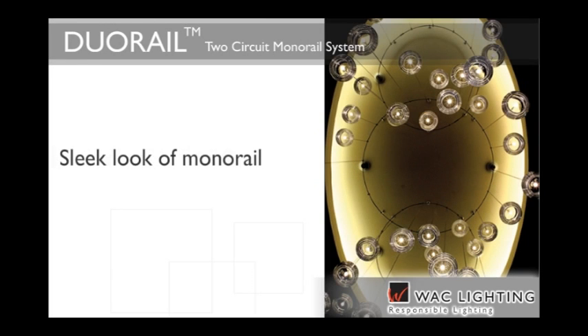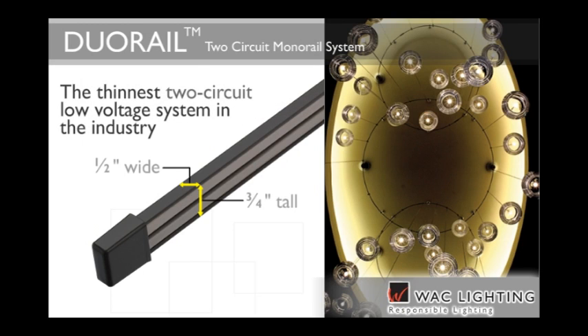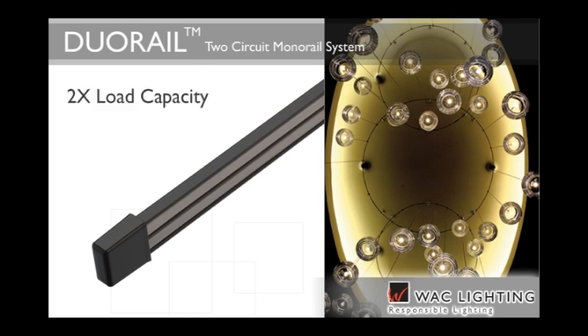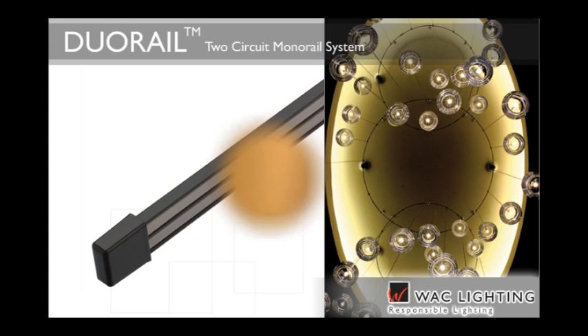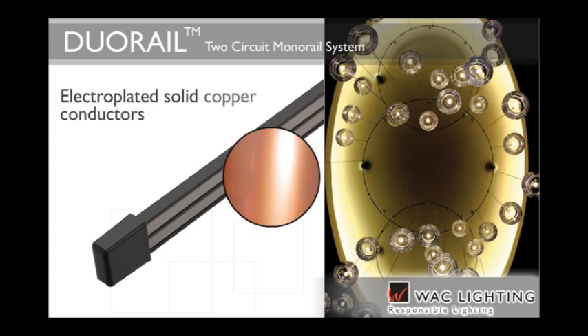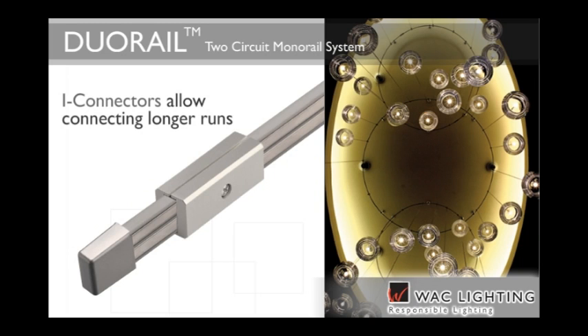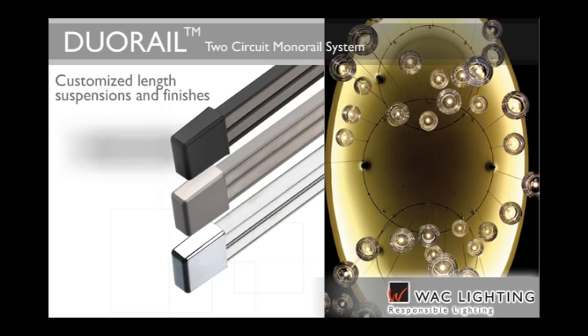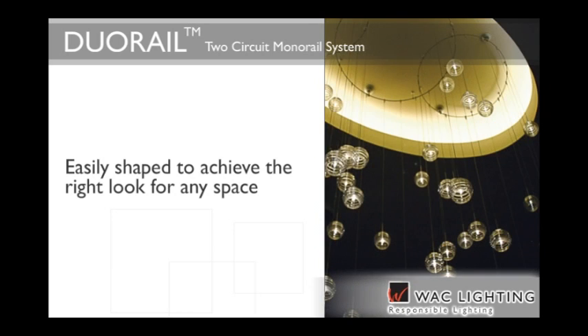Duo Rail offers the sleek, minimalist look of a monorail system with more capacity and control. At three-quarters of an inch tall and a half-inch wide, it's the thinnest two-circuit low-voltage system in the industry, offering twice the load capacity with 600 watts at 12 volts and 1200 watts at 24 volts. Both dual rail circuits can be used together for greater wattage or independently switched or dimmed. Quality brass components and electro-plated solid copper conductors ensure reliability. Available in customized length suspensions and finishes like dark bronze, brushed nickel and chrome, Duo Rail can be easily shaped to achieve the right look for any space.